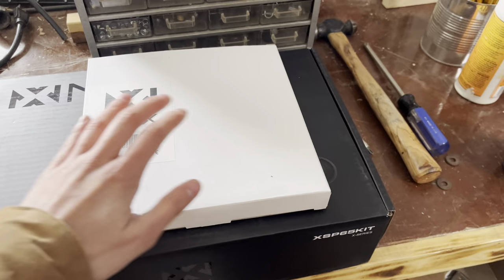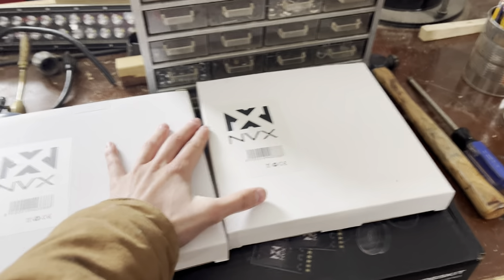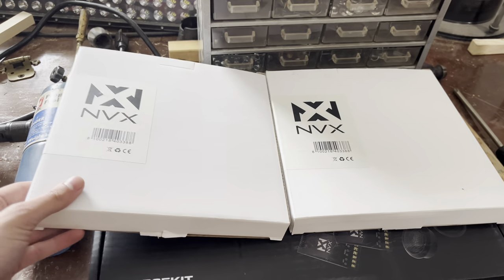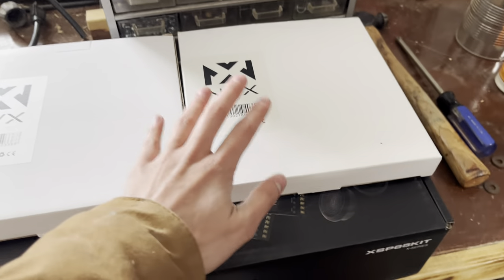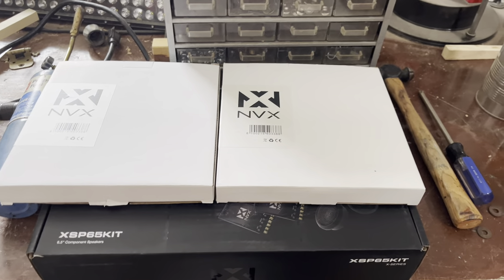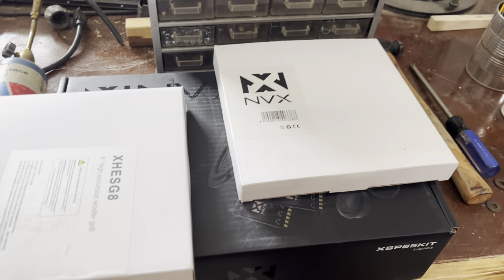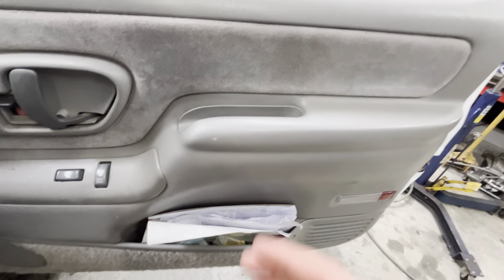We also have some subwoofer grills because, as some of you know, I installed a set of eight inch subwoofers from NVX — we got two of them in the back of my truck right now. I wanted to get some grills for them in case anybody sits in the back and kicks the woofers. We might be able to install those today, I'm not 100% sure, but hopefully we can get into that.